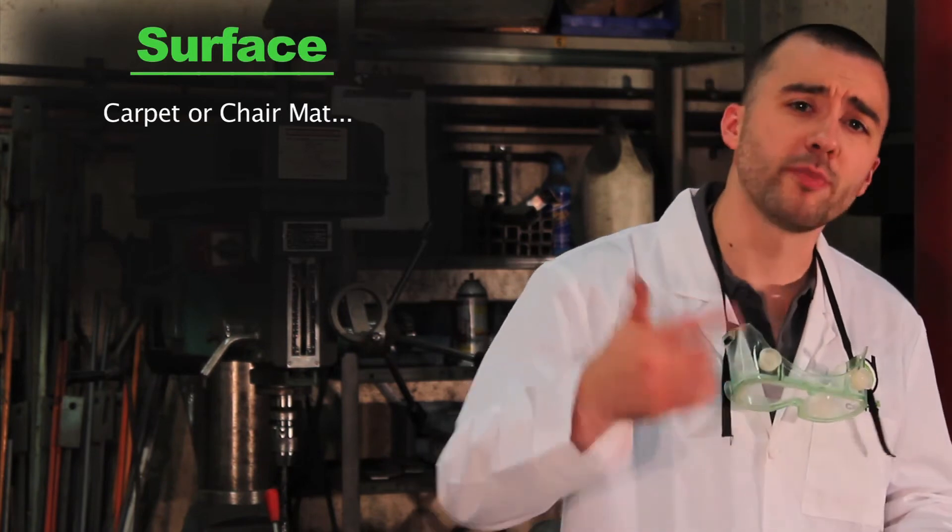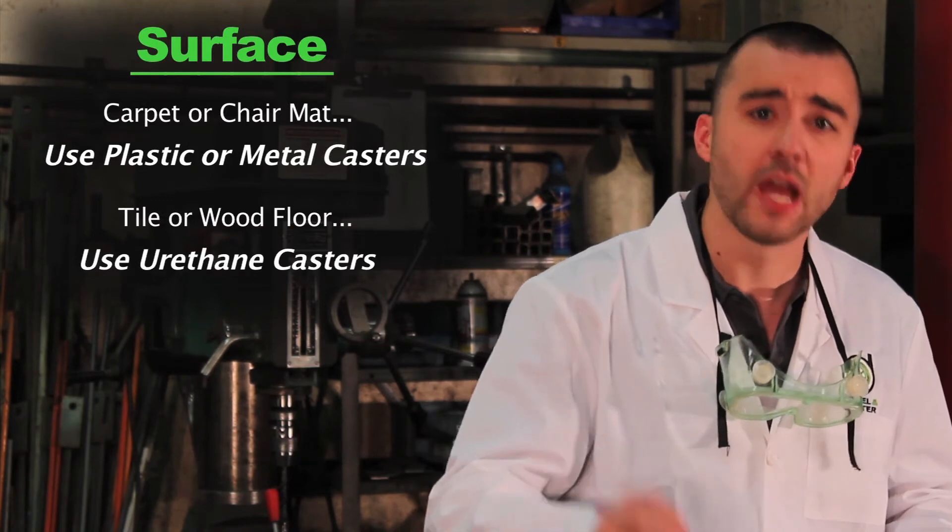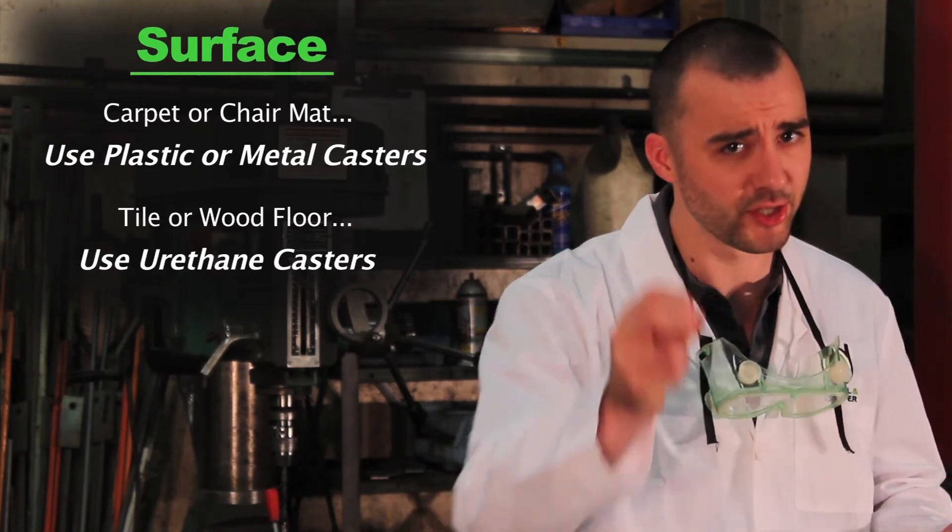Finally, what kind of surface are you rolling on? If it's carpet or a chair mat, go with plastic or a metal caster — they roll nice and easy. If it's a delicate tile or a wood floor, go with a urethane. They're softer and easier on your floors.